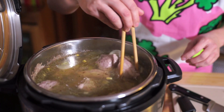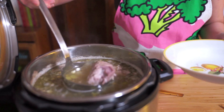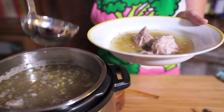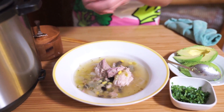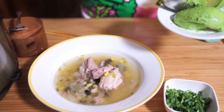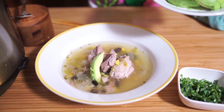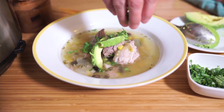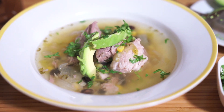I'm just going to bring that to a simmer for a few minutes and then dinner is served. Okay, we've heated this up for a couple of minutes and it's ready to be served. I'll just put in a couple of slices of avocado, some cilantro, and serve it with some tortilla chips.